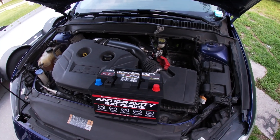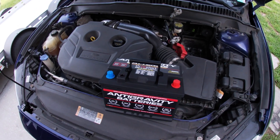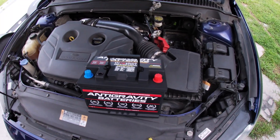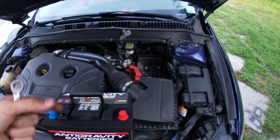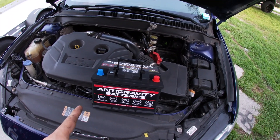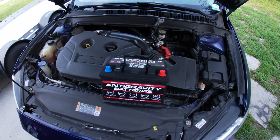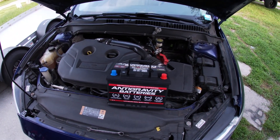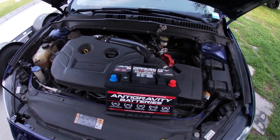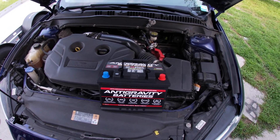One other thing I thought about while scraping the corrosion off the terminals — with a lithium battery you're not going to have that problem, because it doesn't have any liquid inside, so there's nothing to leak out or gas. Fords are notorious for corroding on the battery terminals, but now we're no longer going to have to worry about that. Also, the length of time you can go between starting them — a lithium battery mops the floor with lead acid or even AGM. So if you're going away for a long time or it's a show car, that's just another benefit.